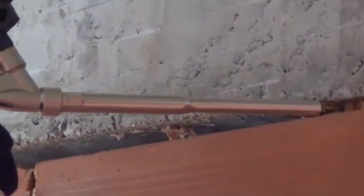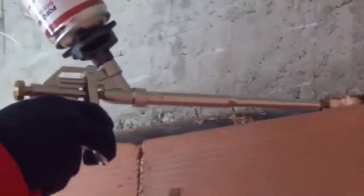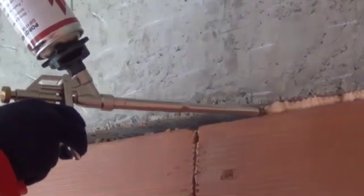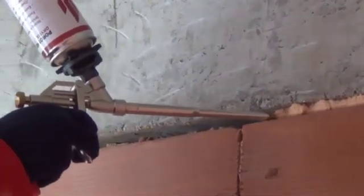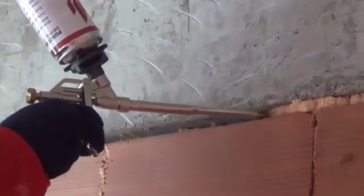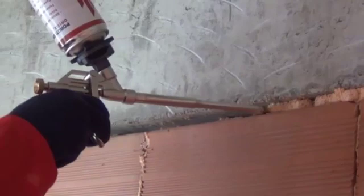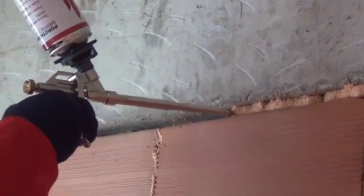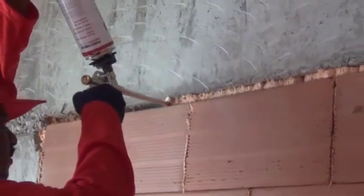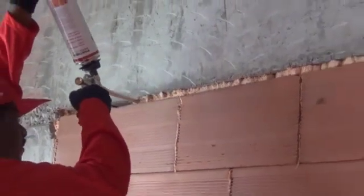The gap between the beam bottom and the topmost layer of the wall needs to be filled with dry-fix glue. During wall construction, proper course markings are made at regular intervals so that the gap between the beam bottom and the topmost layer does not exceed 25 mm. Dry-fix can comfortably fill gaps of up to 25 mm.